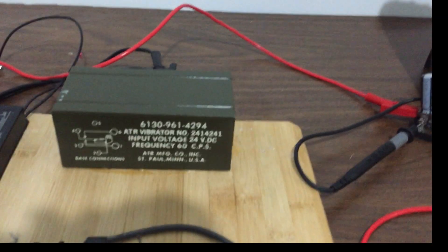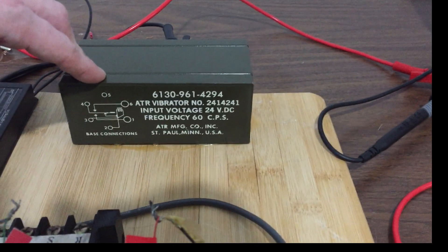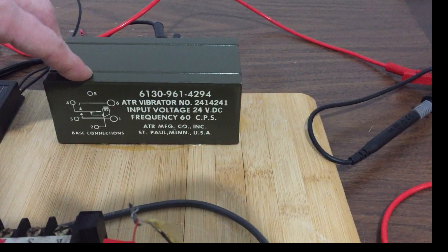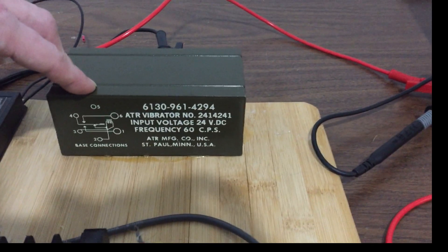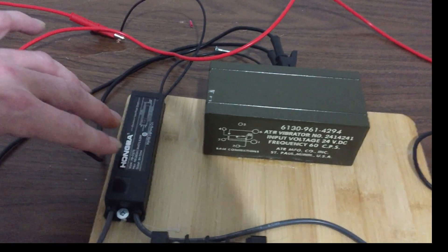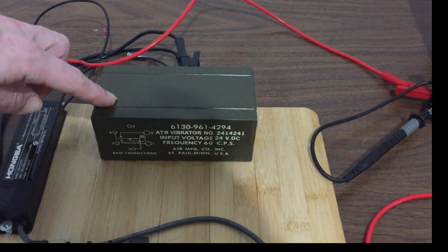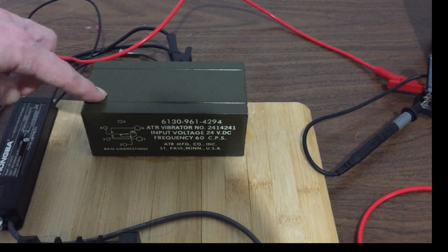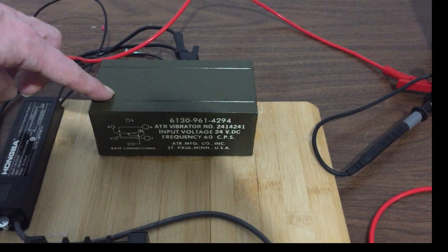We have DC driving this mechanical — it's actually military grade, an ATR vibrator, usually used for military applications. It chops our input DC, which is 24 volts DC, into 60 hertz pulses. That gives you chopped DC, which is perfect for driving a neon transformer, giving us our high 3KV+. This is almost like a relay — one that can withstand continuous duty cycle, so it's designed for power supply applications.